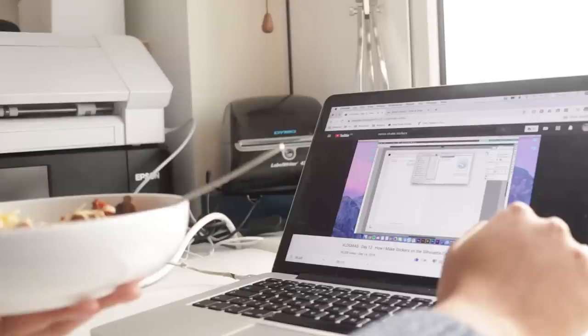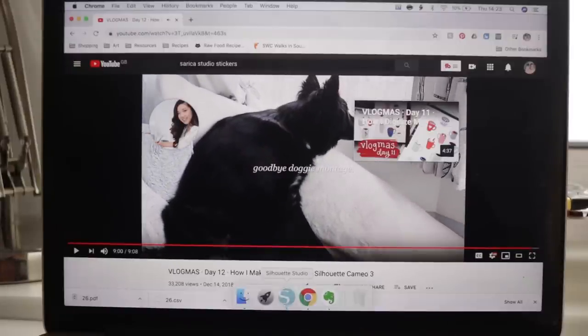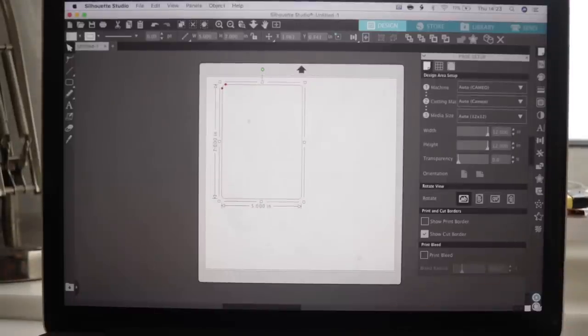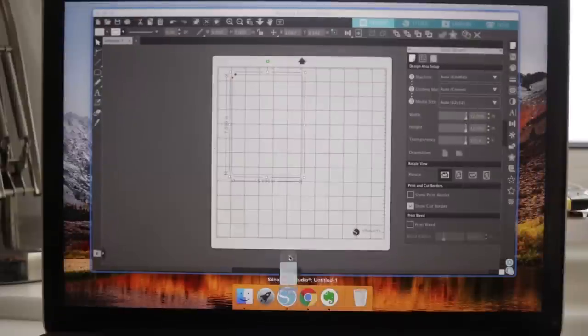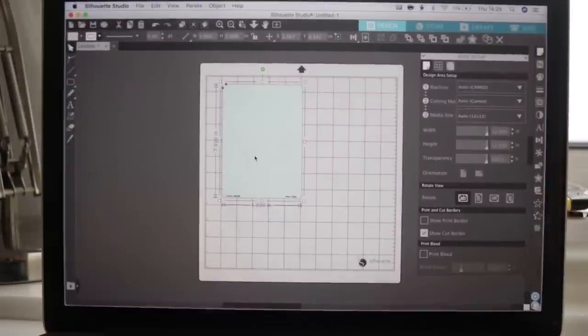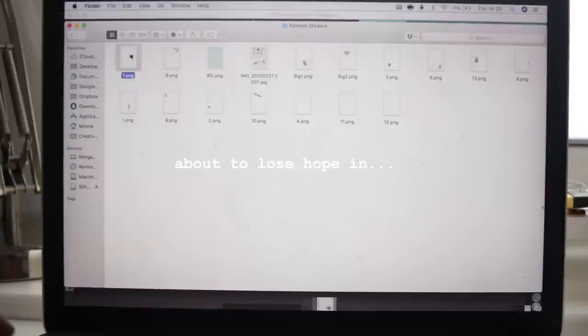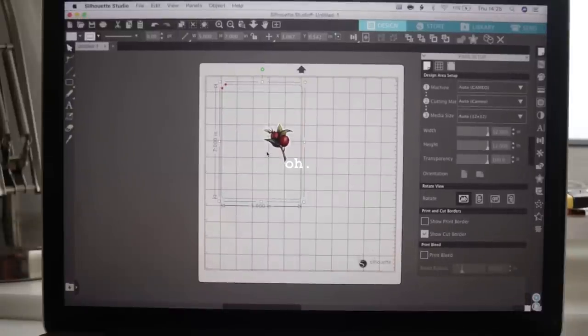Okay, that helped quite a bit. I have the software open and she started with a rounded rectangle that was five by seven. I'm already a little confused, but I'm going to download my sticker files — it looks like she just dragged in the background. Oh yes, that worked! Oh, that's so cool. This is a lot more intuitive than I expected. I'm feeling hopeful now, so I'm just going to start dragging in the individual stickers. I'm glad I put them in separate files because it looks like that helped.